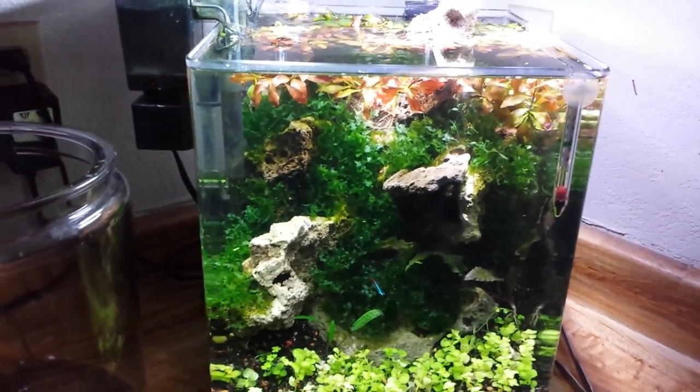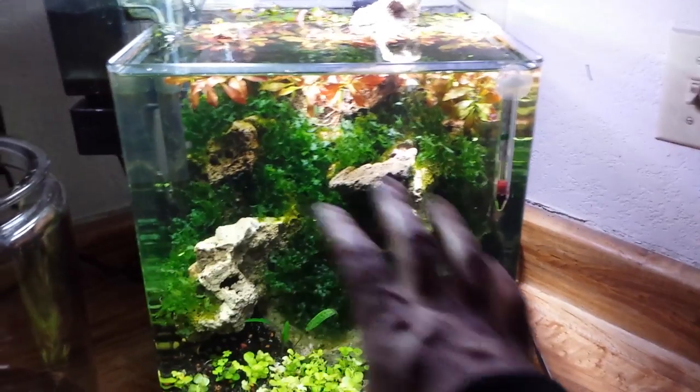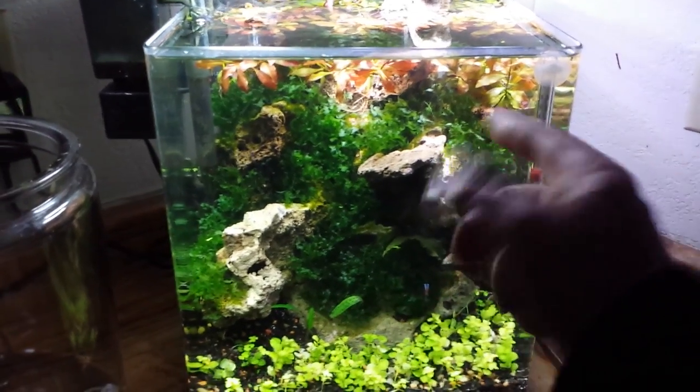Very cool plant guys. It does not attach itself to rocks, but the cool thing about it is it does not float. So all this stuff is - none of this is tied down guys. It's all just stuck in crevices throughout the lace rock.